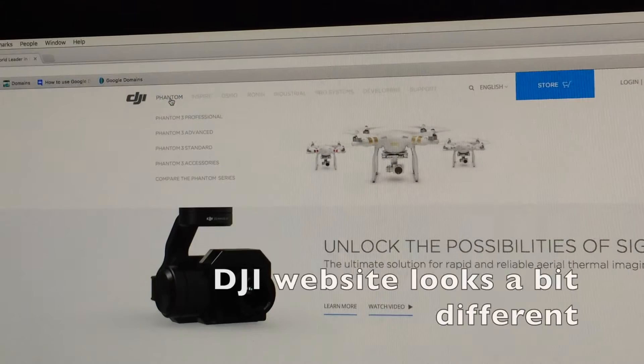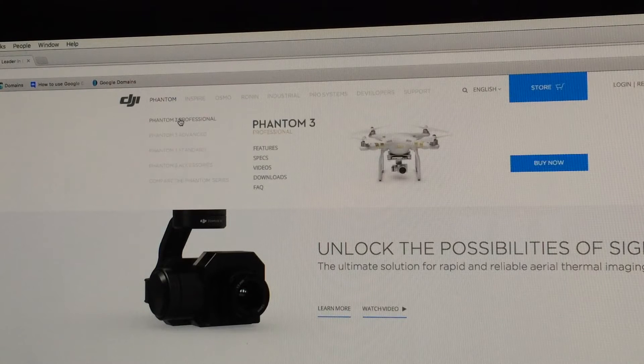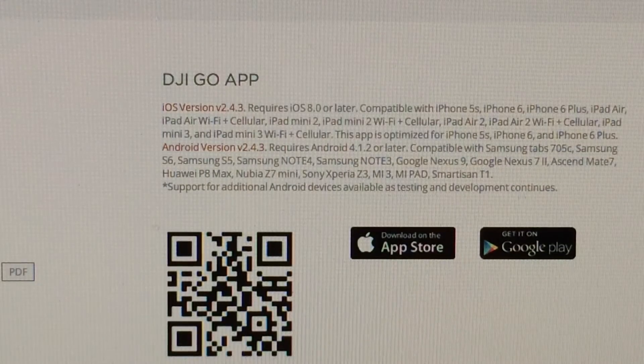The website looks a little bit different. Go to the Phantom section. Here you will be able to see the information for the Phantom 3 Professional. Down here is the downloads. The next one in the same section is for the standard. You will also be able to see the features, specification, videos, and downloads. The one I'm going to be using is the one for the Phantom 3 Professional — you click on the one that is relevant to your Phantom.